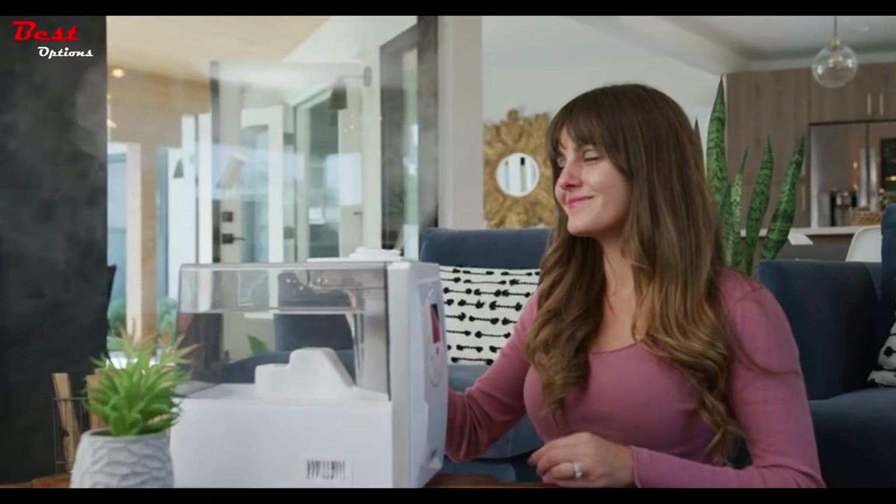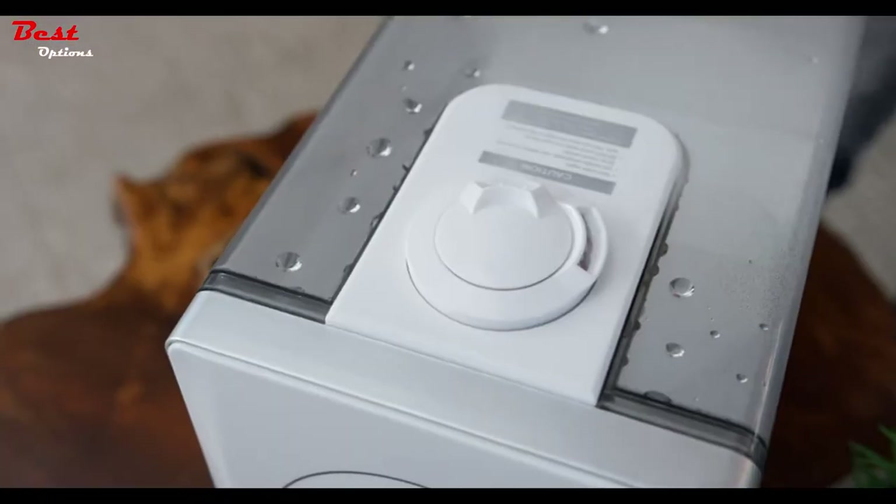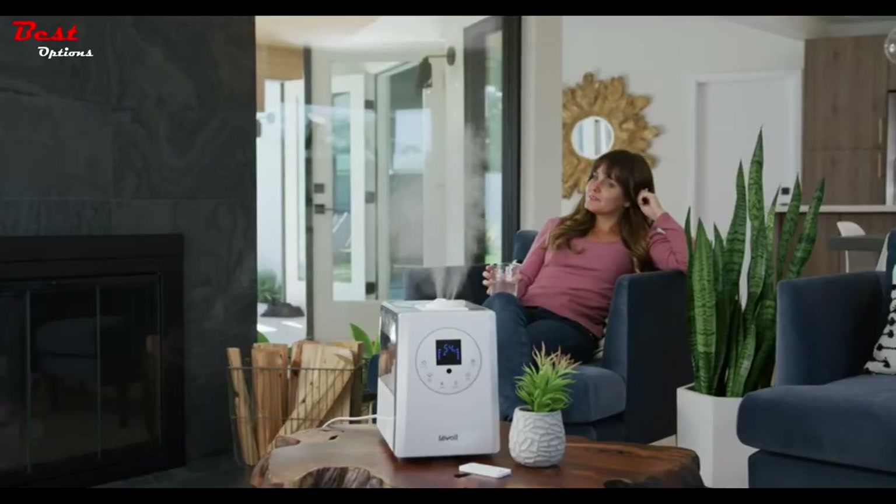No matter how dry your air gets, the LV600HH is the perfect solution for a comfortable home.